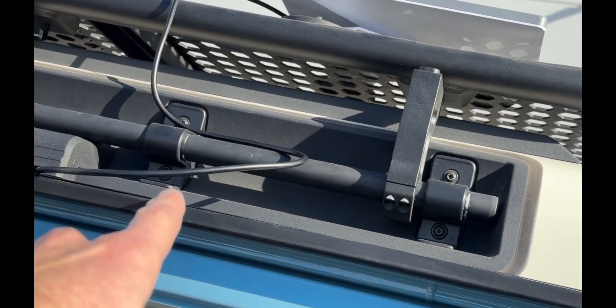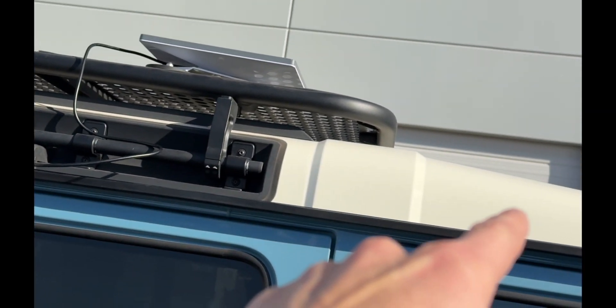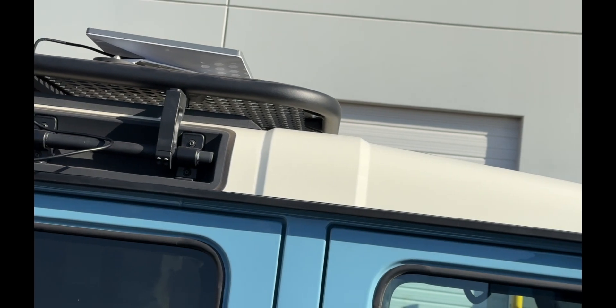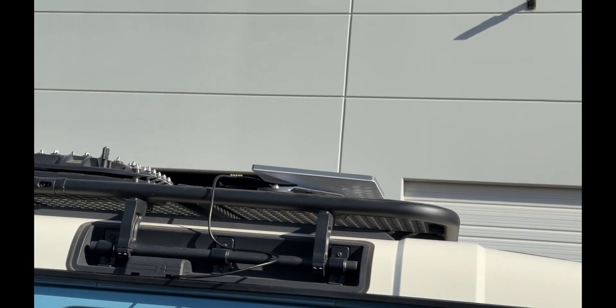You can do Starlink Mini right on your roof with this dedicated cable. We have one meter, two meter, and three meter lengths, so it depends on where you want to put it. You can put it right there on the roof rack or mount it up further — you'll need the longer version for that. Thought it was a cool product and wanted to show it to you.